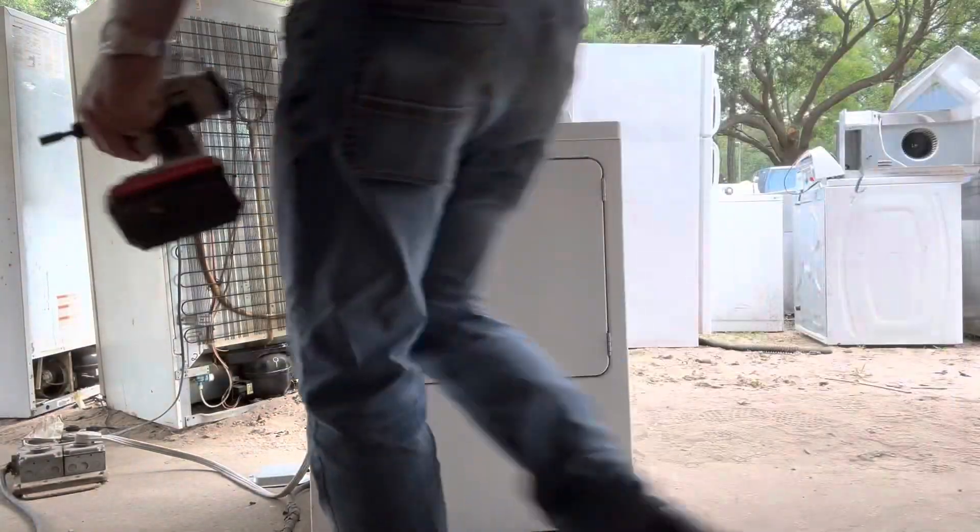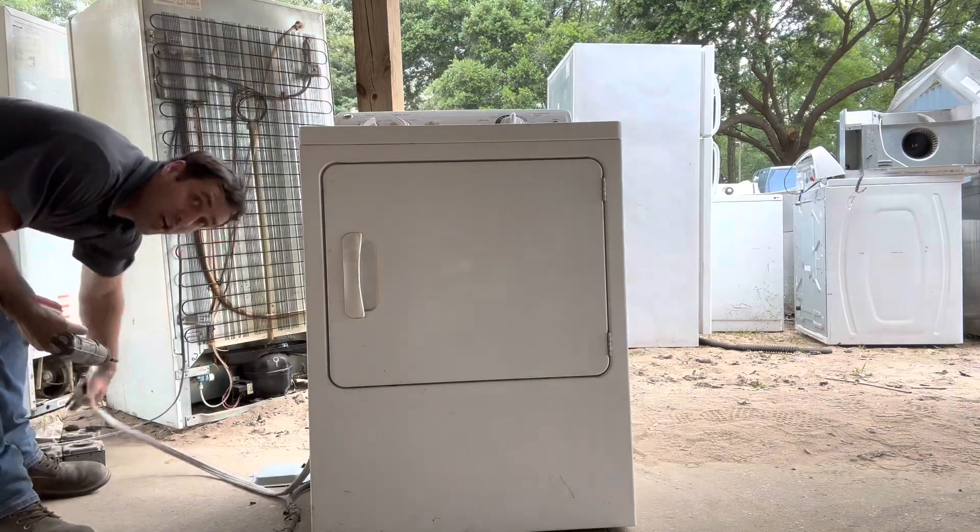Boom. The old GE is pretty straightforward — one target.